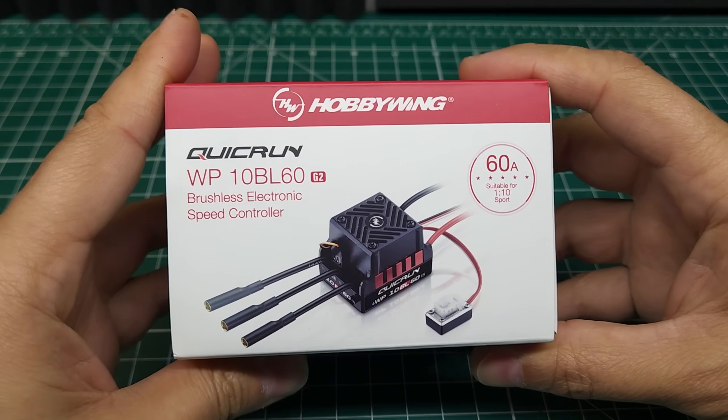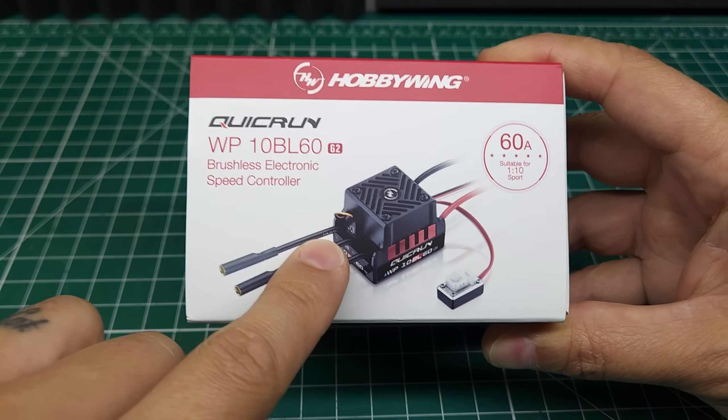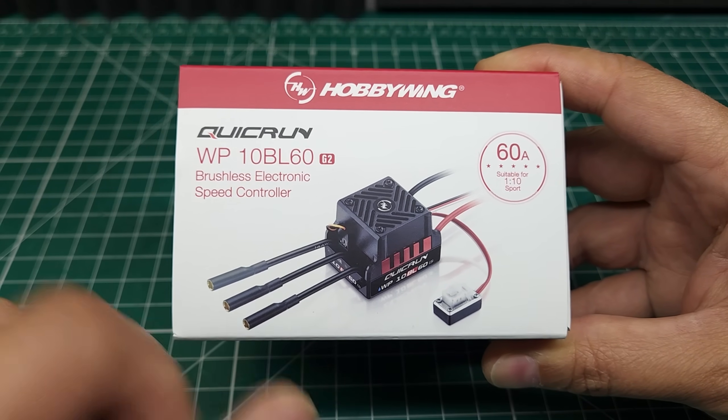We've got the brand new Hobbywing Quick Run WP10BL60G2 ESC. They've made some pretty decent improvements over the previous version, and if this thing turns out to be any good, this could be the best cheap ESC you can get for smaller cars.